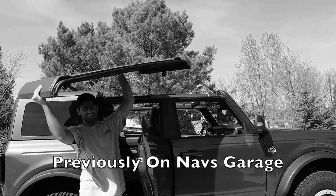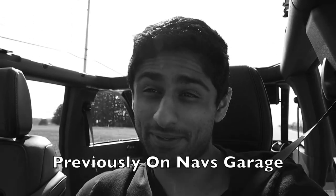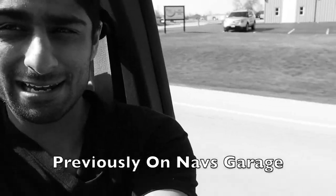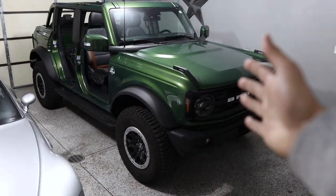The Bronco has all its doors taken off and the roof. This is a very different experience from a convertible because literally everything is open, and not having a door there is a very odd sensation — especially when you're not used to it. So we have to go put all of that together, and then we have a couple more things to do.